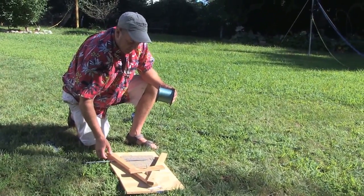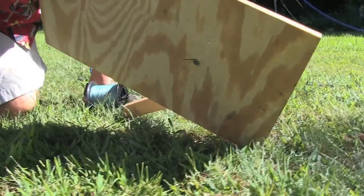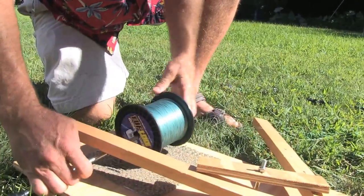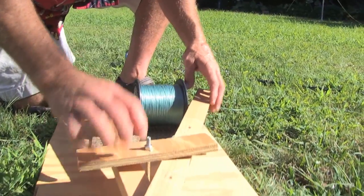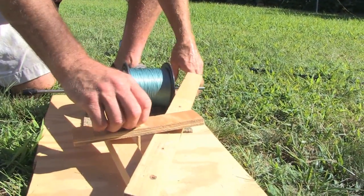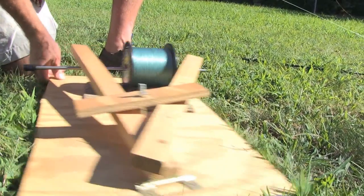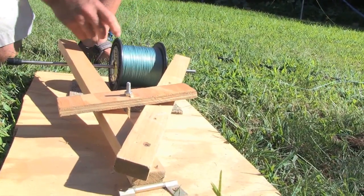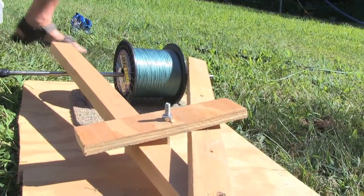If you look at the bottom of this, these little braces — I got two little eye bolts that I run the rod through. It keeps the spool in place. This should be a threaded screw except I didn't have one. You can adjust it so that the tension on the spool line is adjustable. The tighter it is, the more pounds you're gonna put onto this spool, which is important.